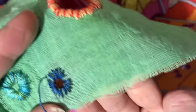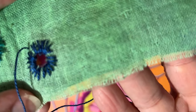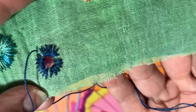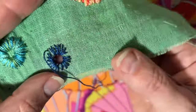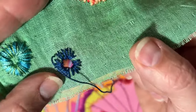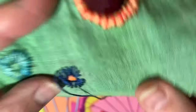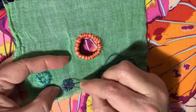Now I've done my first pass. You can see it's not completely perfect all the way around — I don't love that for myself, which is funny because I am a first-child type-A personality. Now I'm going to go around again filling in the spaces.